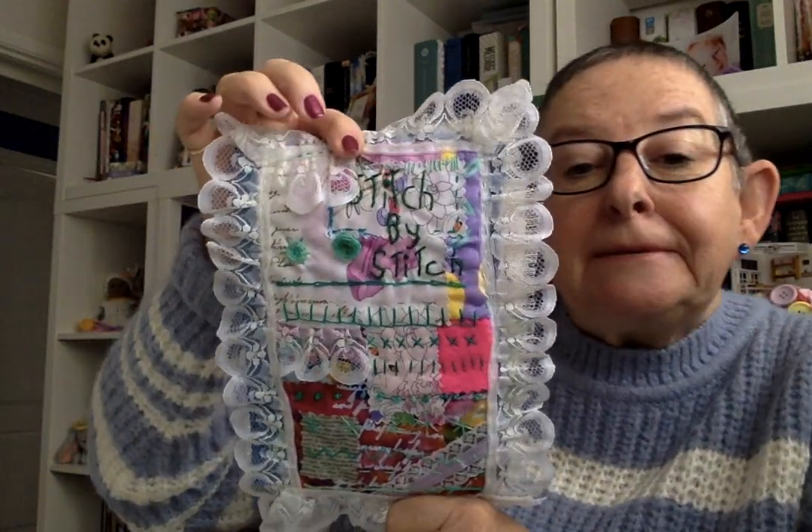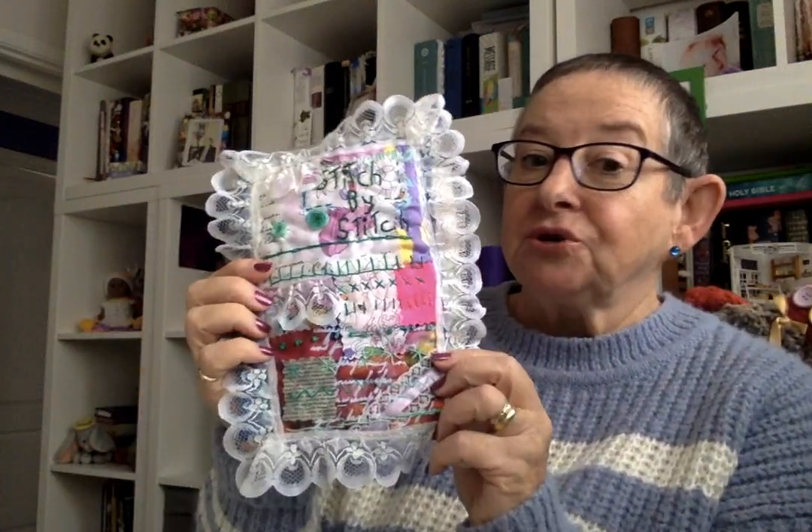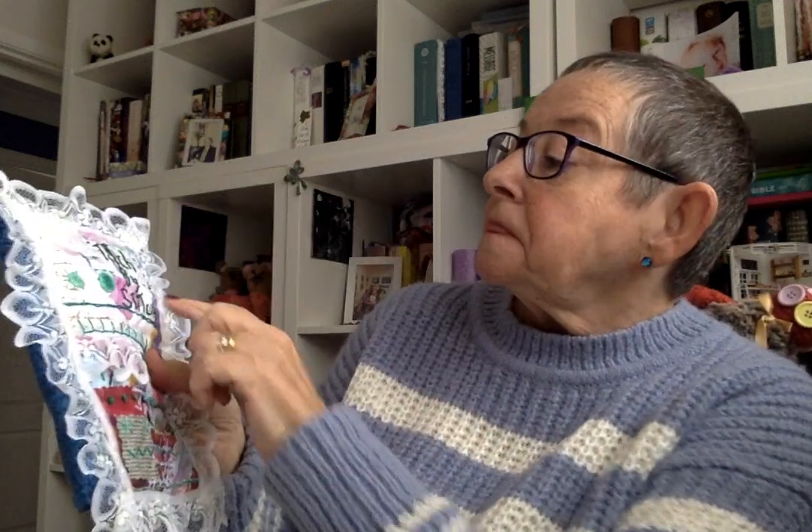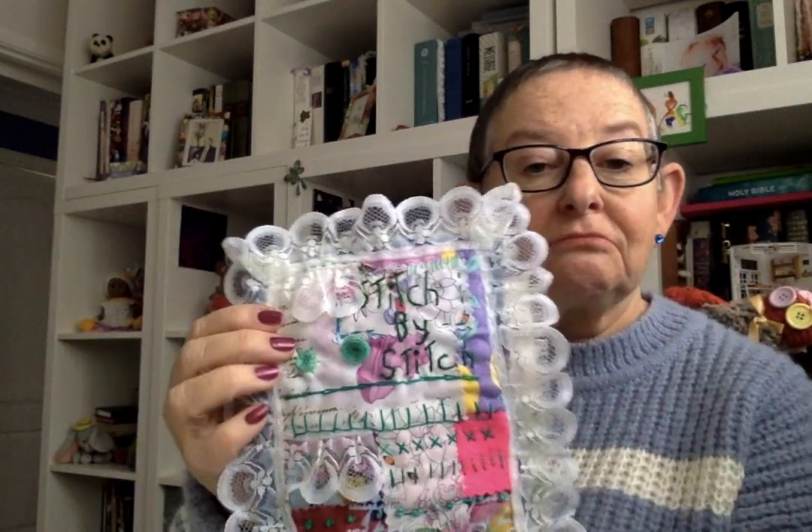Do you remember this bit that I did and I said it didn't fit anywhere? It didn't fit any books or anything, and it was too big to make a book like that because that would have taken me forever. I like to get things done rather quickly, so this is my effort of a stitch sampler. It hasn't got the backs — if you remember, we made a purse out of the backing bit.